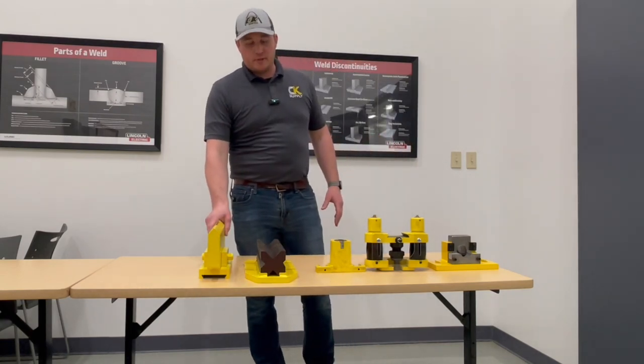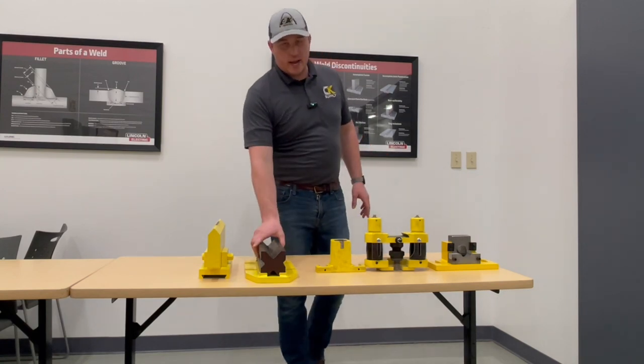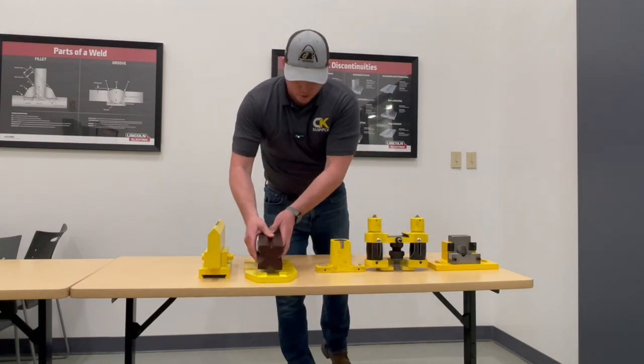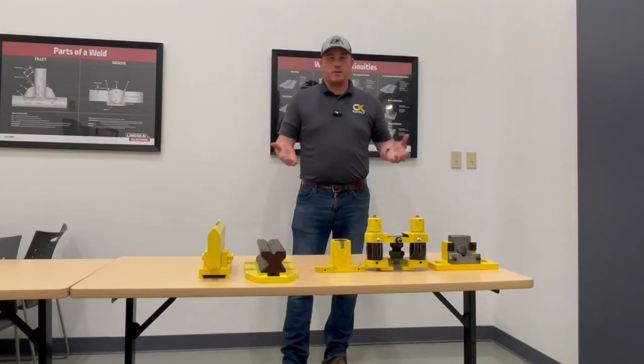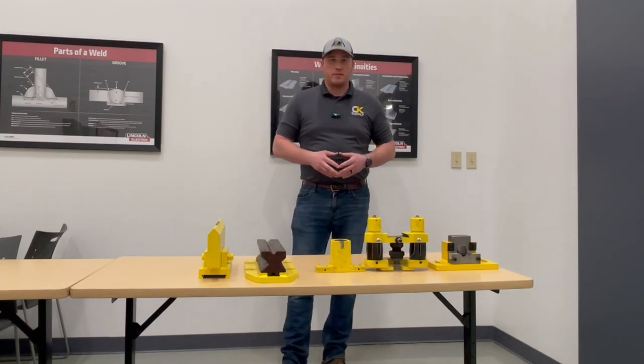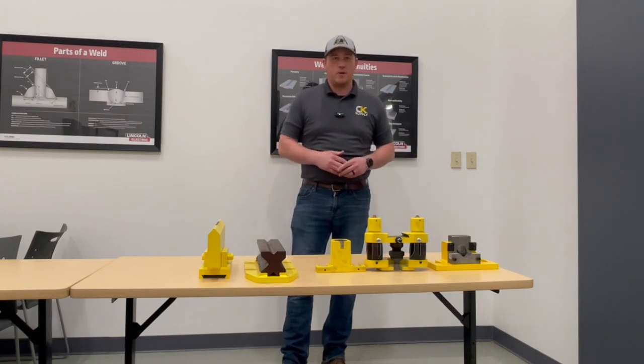Right here we have a bending attachment where you can go up to 24 inches in length, and a four-sided piece that sets into the Piranha so you can modify it to achieve whatever bend you want to go with. So that's another take on Welding Wednesday.